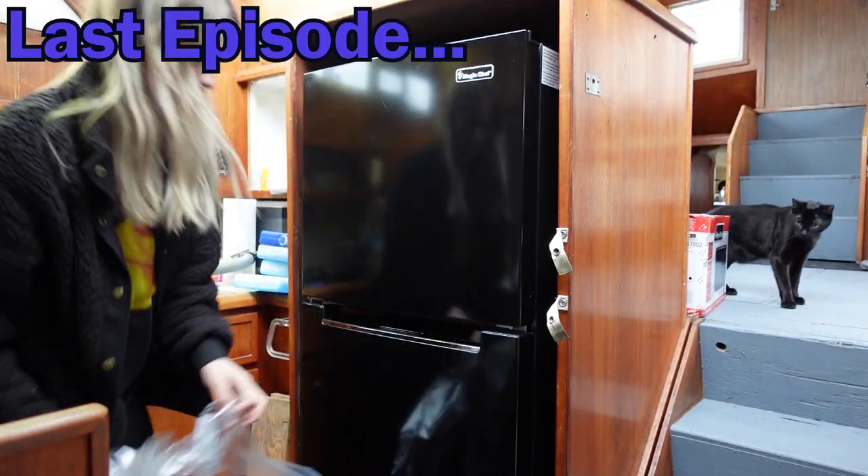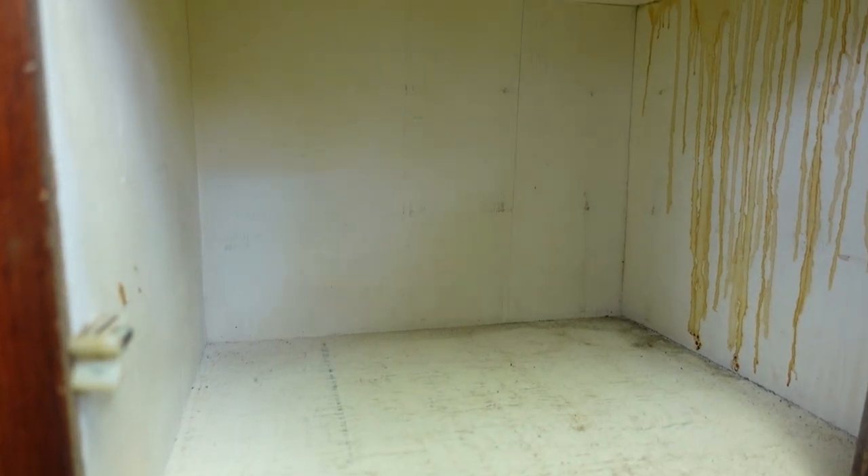Now that we have new kitchen appliances, we need to clean up the kitchen before we make any food in there. The problem is the cabinets are just disgusting. Time to get started.